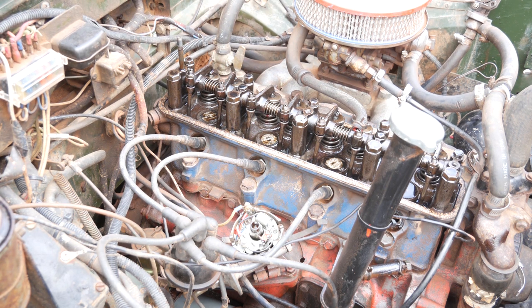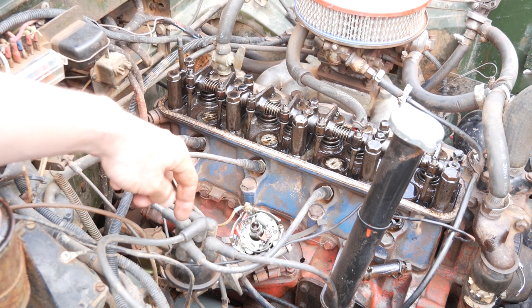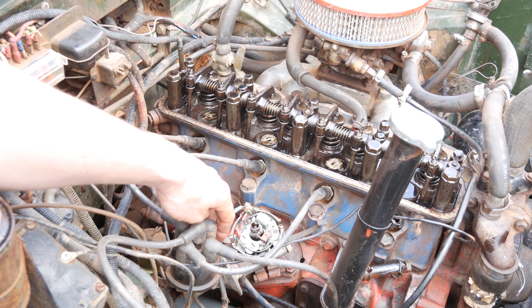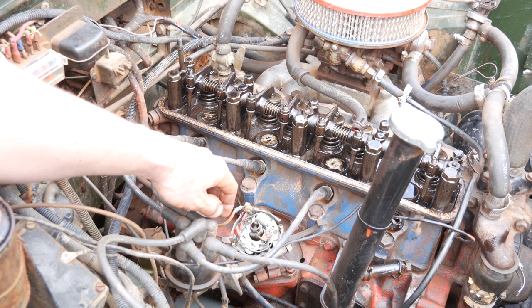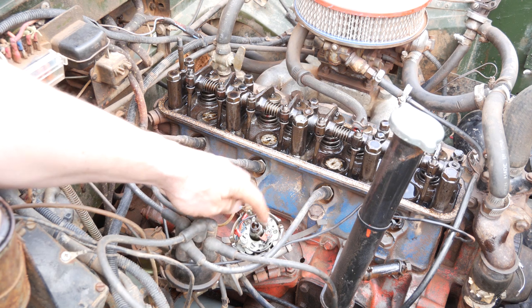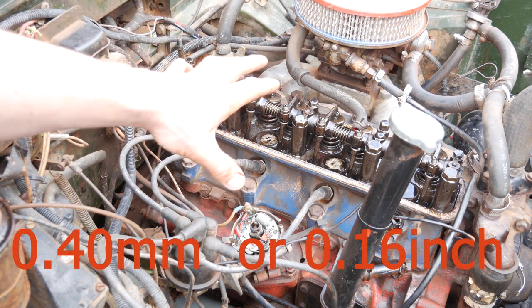Now I can take those points out, put a new set of points in, and I know when I put the new set in I can just adjust it. The gap is 0.45mm — that's the measurement you want to use. I can just put that in and it's all good to go.